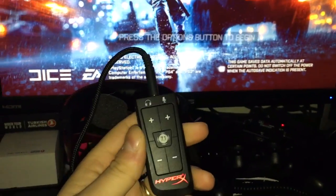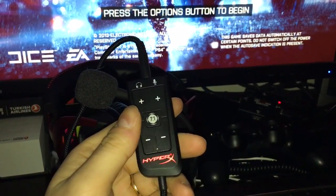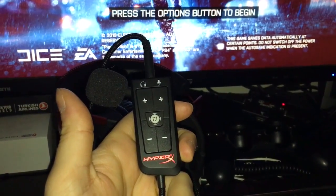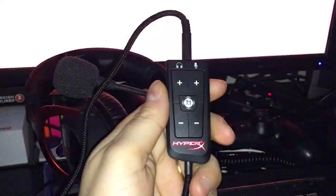You can connect it via USB, and some people are saying that the 7.1 doesn't work on the PS4. I read that all over some blogs, tech talk, and some YouTube channels.